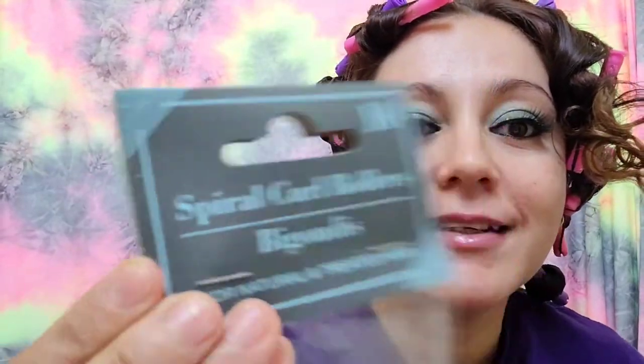Oh, sorry about that reaction but — damn, look at this! Yes! From using this right here, guys, the spiral curl rollers — they weren't joking! So I'm gonna go ahead and remove all of them and show you.